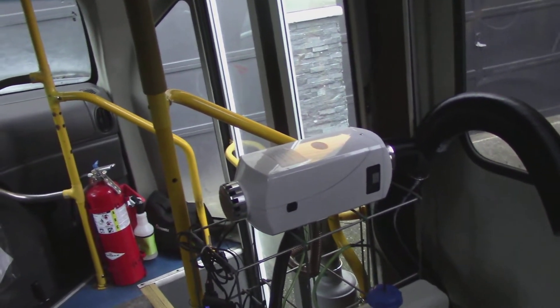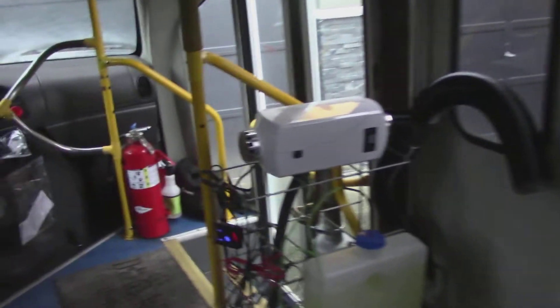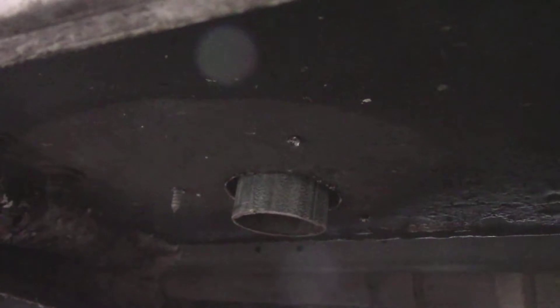So at full blast — it's been running almost all day — at full power, the heat coming directly out of the exhaust port was about 820 degrees. And by the time it gets down to here it's around 480. And then when it exits out underneath, right there, it's about 200. So that's at full power.